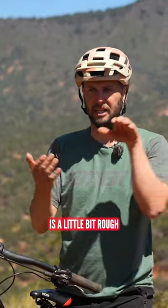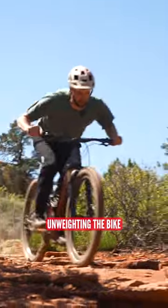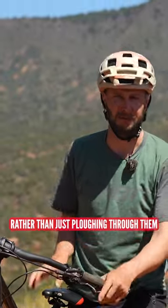On this little bit of section here that we've just done, it's a little bit rough. What I'm doing is I'm compressing just before it, unweighting the bike, and then floating off the top, skipping over all the bumps, rather than just plowing through them.